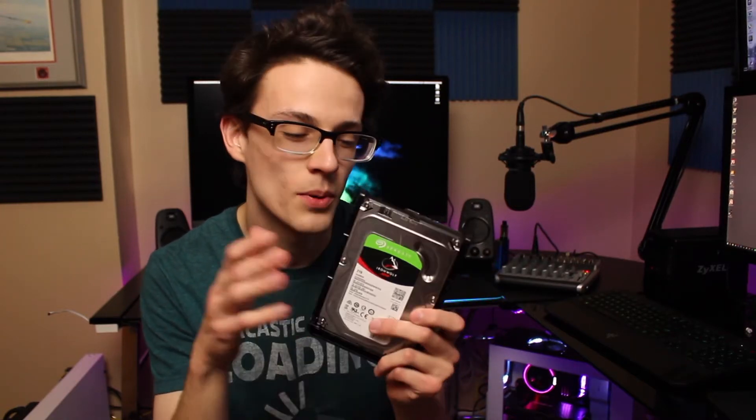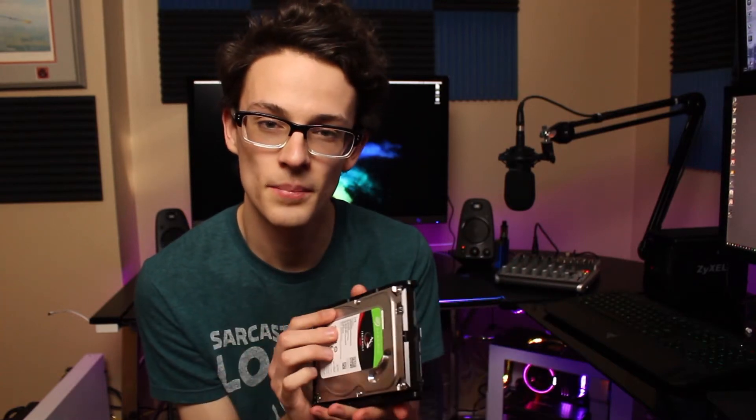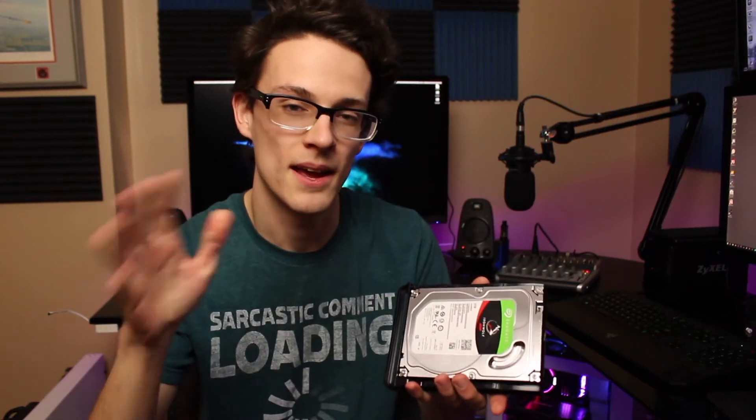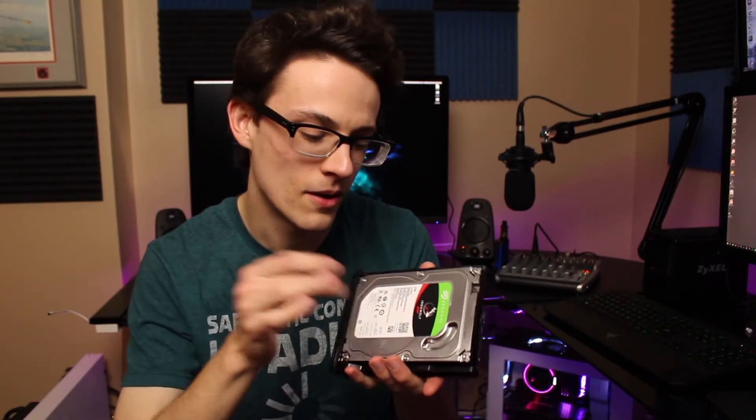Of course, the thing with the best warranty and supposedly rated for these conditions is the thing that dies. I hadn't yet set up a RAID 1 configuration for redundancy, so this drive is dead and all the data I had stored on it — which previously lived on my gaming PC that used to double as my editing PC — is either on this dead drive and inaccessible, or it's gone. I'm not entirely sure if it's going to be recoverable.